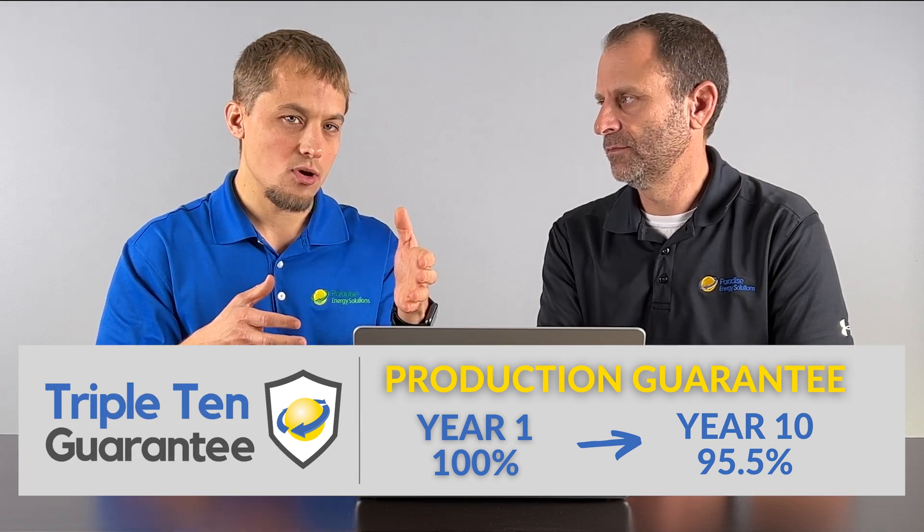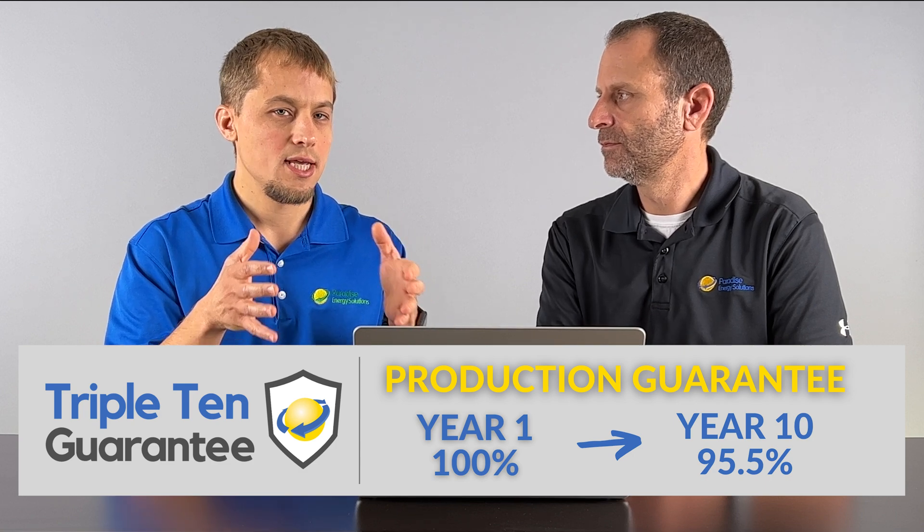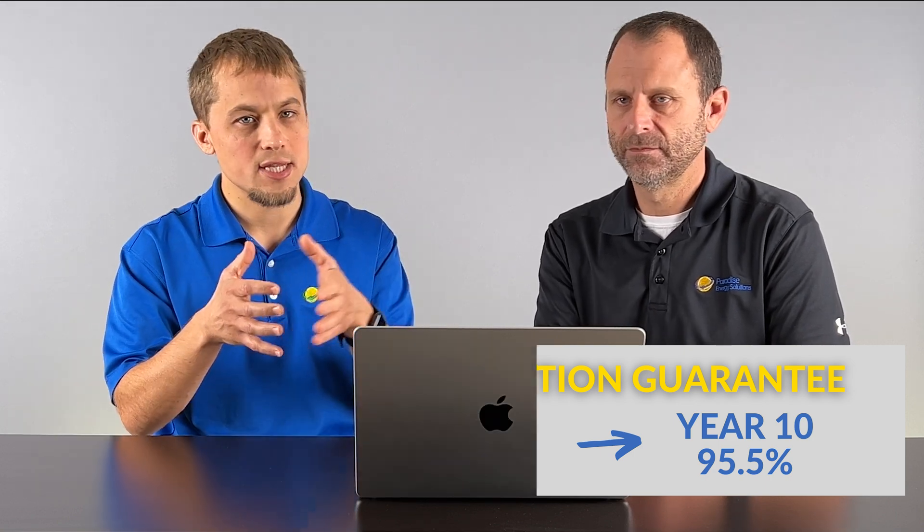Let's talk about panels degrading — what should people expect over time? On our production guarantee here at Paradise Energy Solutions, we assume half a percent less production per year. So in year one, it's producing 100%, and in year two it's at 99.5%. Industry standard might be a little bit more than that — typically warranties allow for a quarter to three quarters of a percent — but it's generally going to be under one percent per year. Basically, the solar panel produces less power little by little, but it's such a small amount that even after 25 to 30 years, your solar panels should still be producing 80% to 90% of their original production.